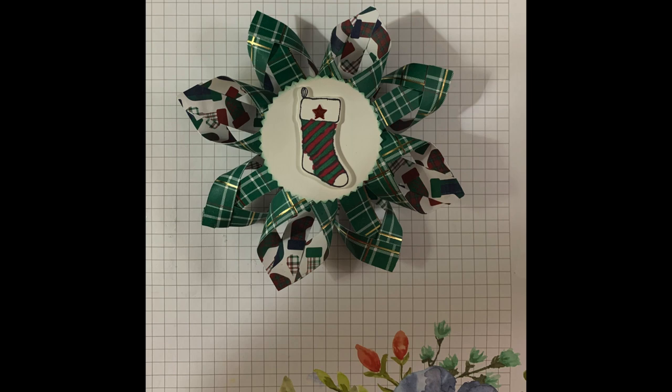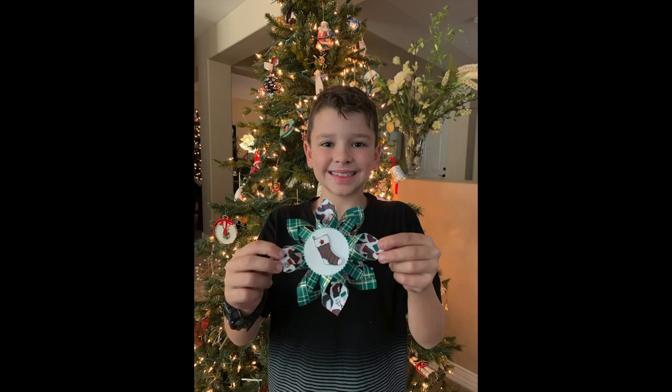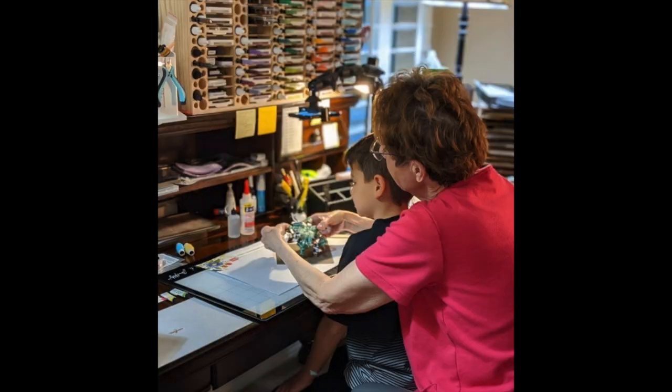Good morning Crafters. My name is Juanette and I'm an independent Stamping Up Demonstrator here in the United States. Today I have a special guest helping me with this video tutorial, my grandson Gavin.